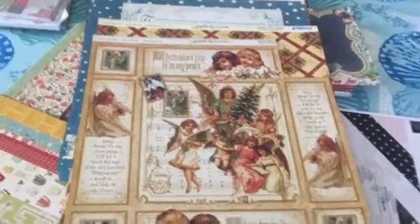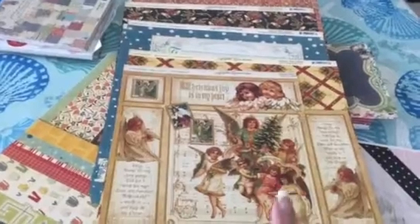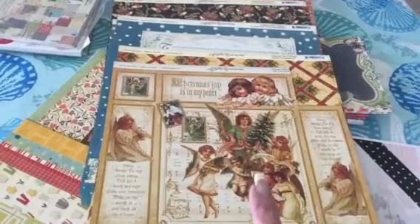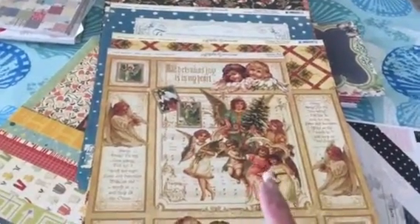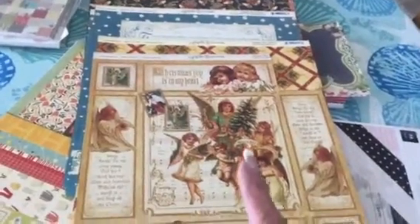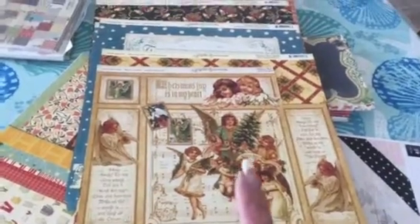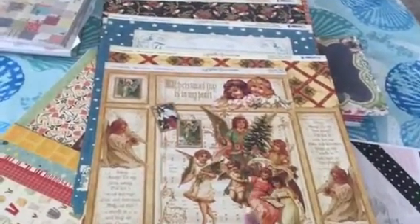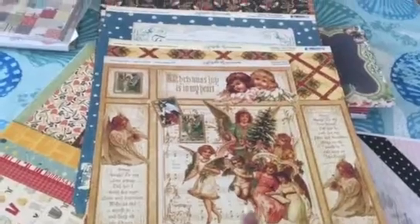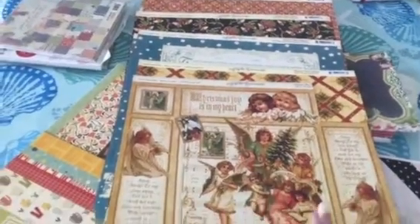Hello folks, it's Nana JL54 again, Janet. I have the last, the very last, of the Graphic 45 papers. I just found this. This is the collection I wanted to use for my Christmas tags this past Christmas, and I couldn't find it. So that tells you that I need to get rid of stuff, and now I lost the love. I lost the feeling and I lost the love for this collection.